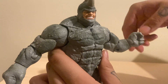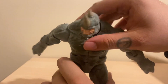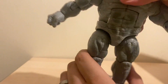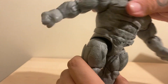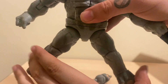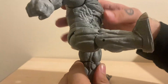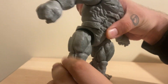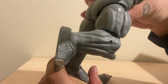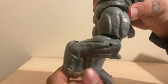A hinge at the wrist - it's nice and it spins, it's cool. Got a standard ab crunch, it goes forward this much, goes back none. A swivel at the waist. Legs go up a decent size for a man this big. Got rotation at the top of the thigh, single joint knee, a hinge in the foot and ankle pivot with that.